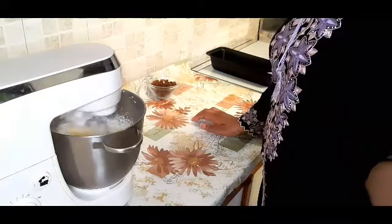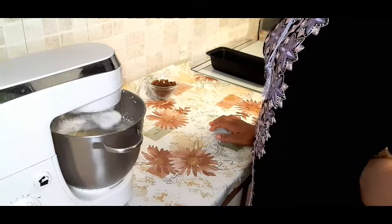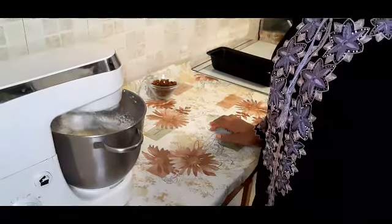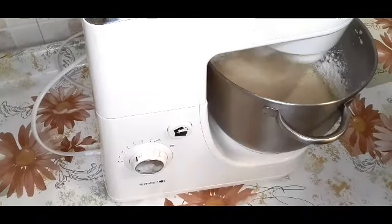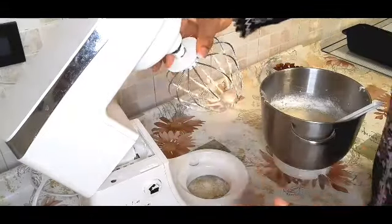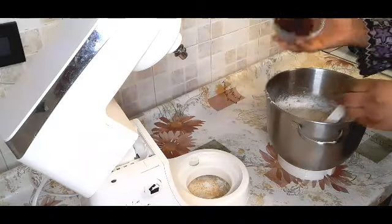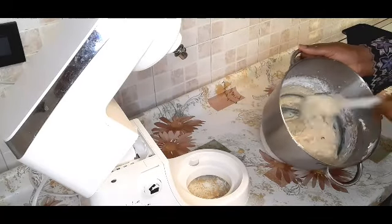I'm leaving everything to incorporate together. Then I'll take it out of the mixer and clean the surface. After cleaning the surface, I'll add in my raisins and mix them in to combine.